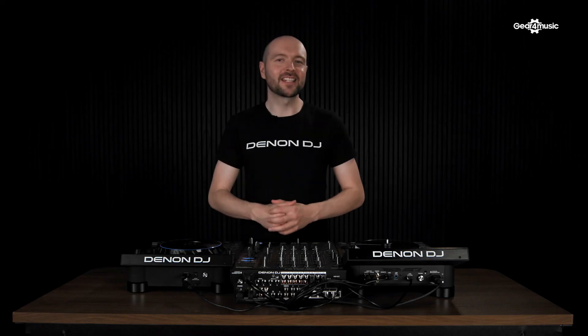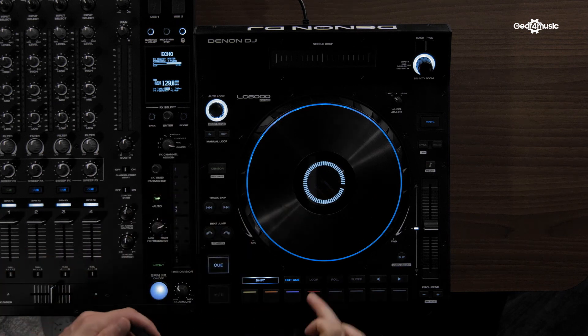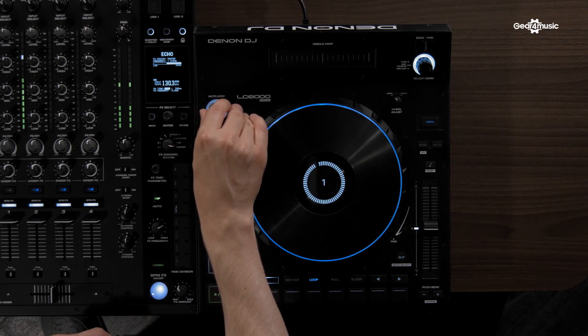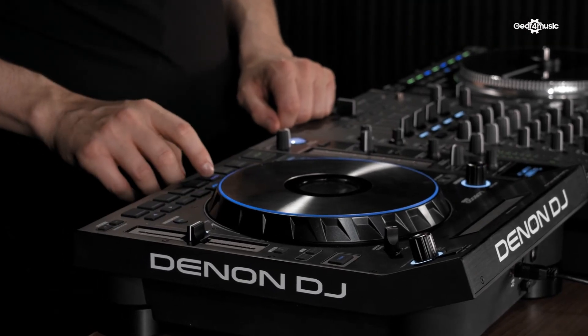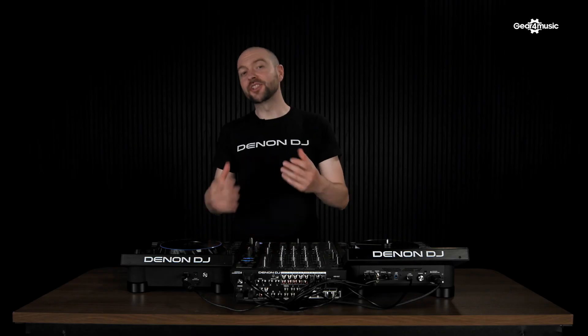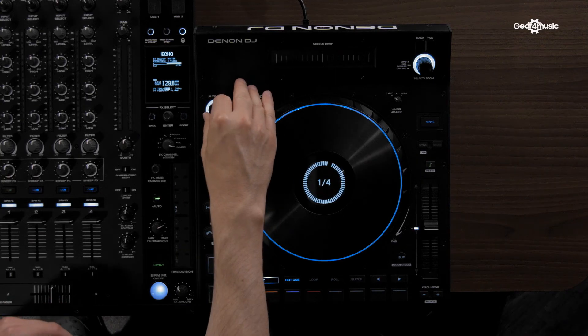Like the SC6000, we have dedicated loop controls. We have our auto loop at the top, manual loop next, and our pad loop mode. We also have beat jump control, and you can change the value of the beat jump by using the auto loop encoder.